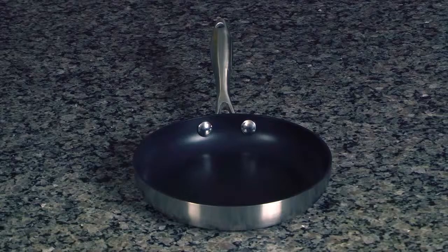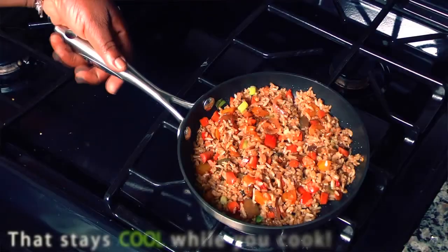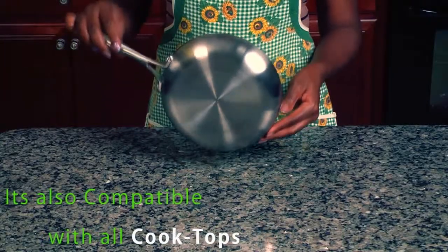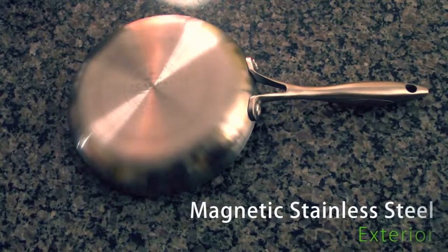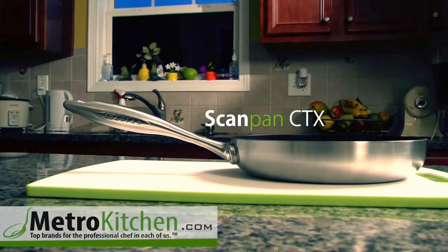Made in Denmark, this ScanPan frying pan has a comfortable stainless steel handle that stays cool while you cook. It's also compatible with all cooktops, including induction, thanks to its magnetic stainless steel exterior. It's available now at MetroKitchen.com.